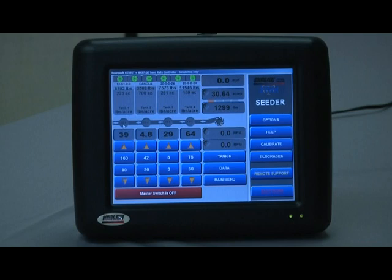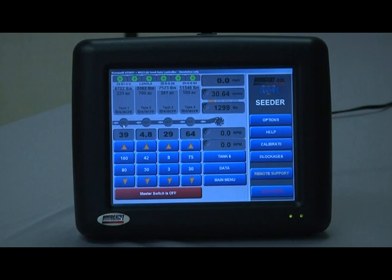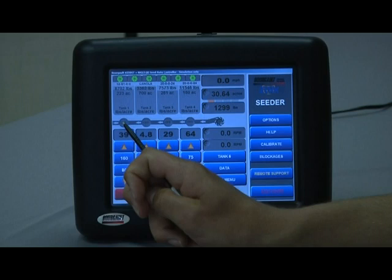Application rate units are directly under that — in this case set at pounds per acre, which is quite common in North America. Tank switches: touching the display below tank 1 is just like hitting the tank switch on the switch box, which activates the clutch for tank 1 as an individual tank clutch.